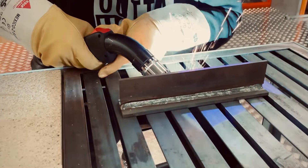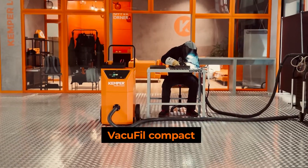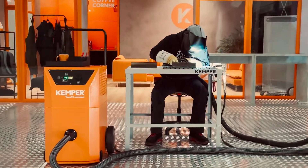Welding with extraction torches is a hot topic right now. The welding fumes are extracted directly at the point of origin and thus cannot enter the ambient air.